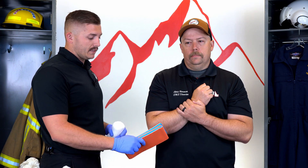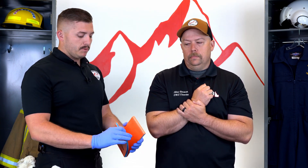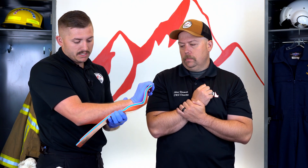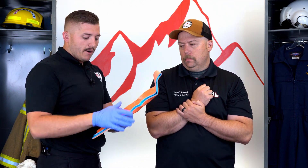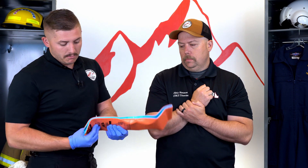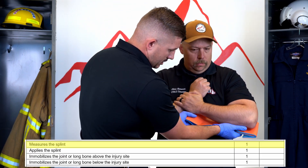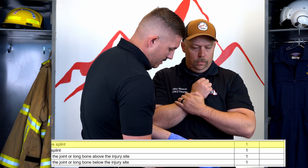Now I'm going to apply my splint. For something like this I'm going to use my SAM splint. With the SAM splint I can mold and shape it to whatever I want — I'm going to create a little handle for him. I'll start shaping it on my own arm because if I place it on his arm and start molding it, it's going to cause some injury.